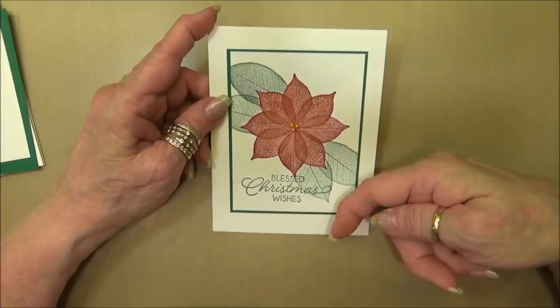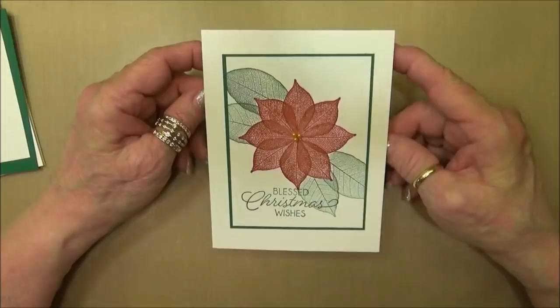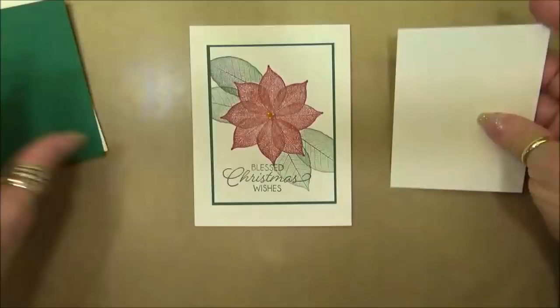If you have any information that you would like about these products that I'm using, you can click on the links below the video. All the measurements for cutting the cardstock are on my coordinating blog post, and that link is also below this YouTube video.